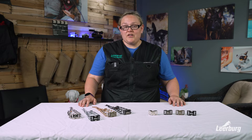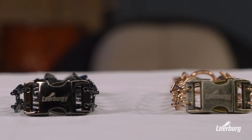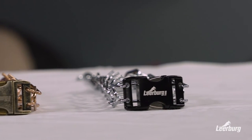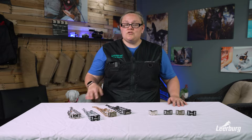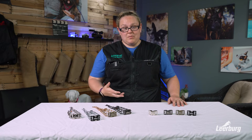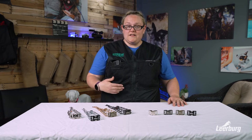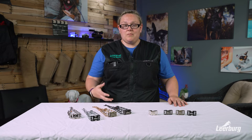We offer the buckle in a few different finishes: silver, gunmetal black, antique brass, or black with silver. You're able to purchase this as a buckle only — so if you have a Herm Springer 2.25 millimeter prong collar, you can simply remove the flat plate on your prong collar and add this buckle — or we sell them pre-assembled with the prong collar and buckle together.